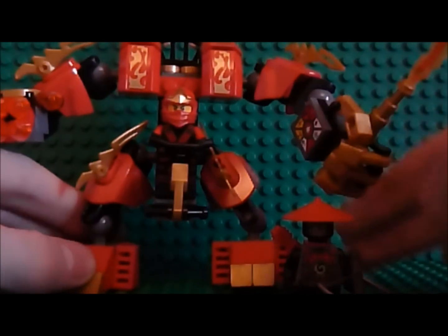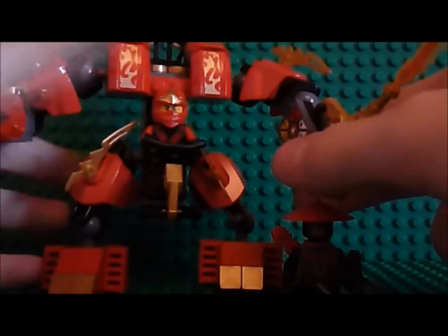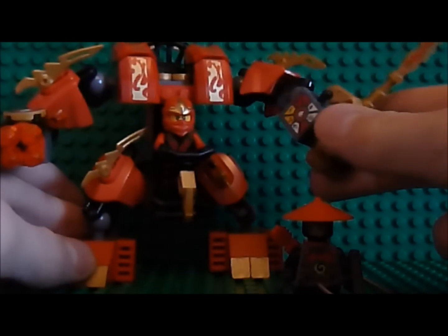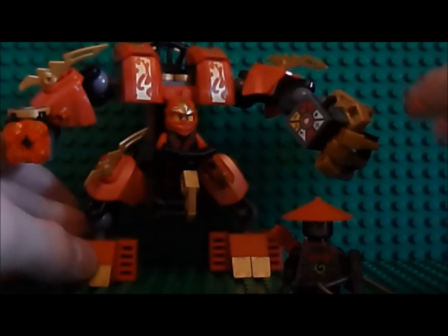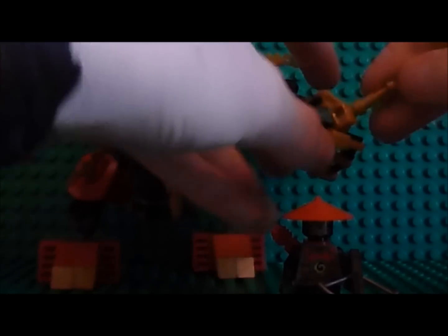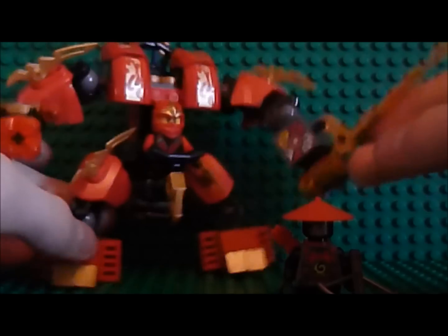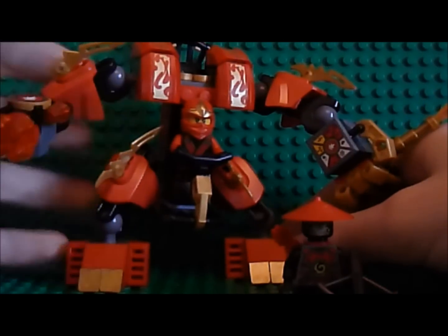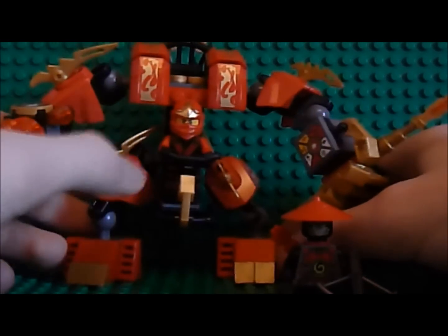This is a 2013 Ninjago set and it's one of the final battle sets. I think it's 102 pieces, I'm not sure. You get two minifigures and it's £8 in the UK. I'm not sure about the USA, but I think it's about the same.